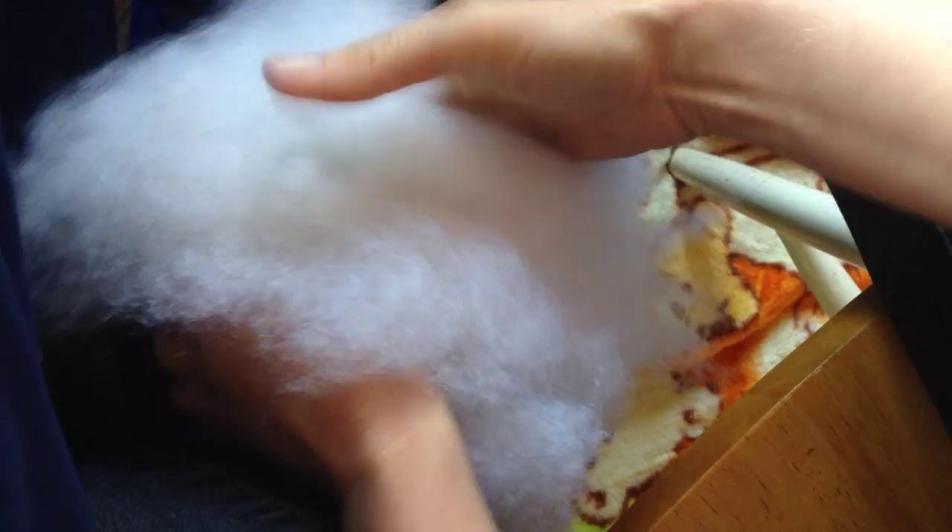Grab your first handful — I usually have my first bit be pretty large. Just shove it on in there, but don't stop there. You've got to put your hand in there and just start spreading it out, and you're going to want to fill along the seams first, top to bottom.